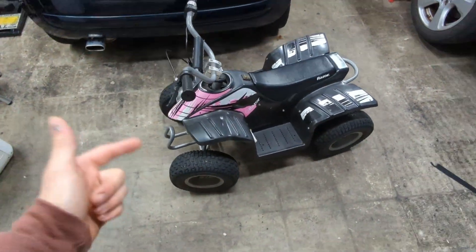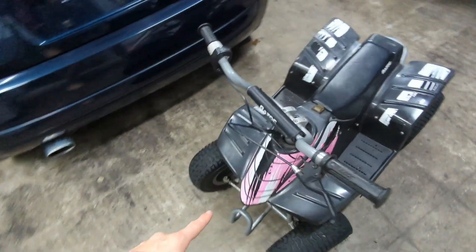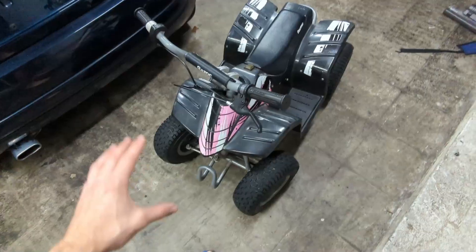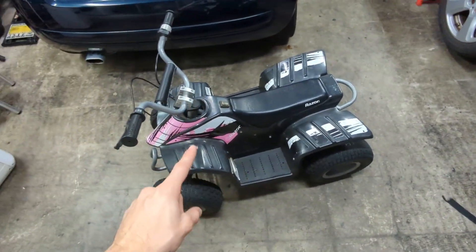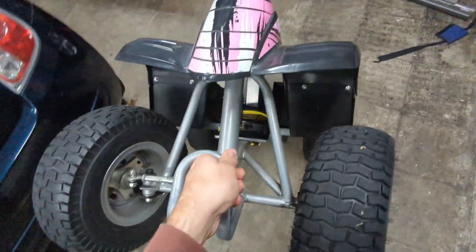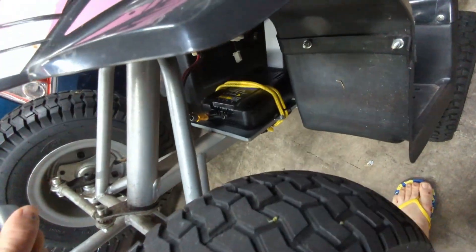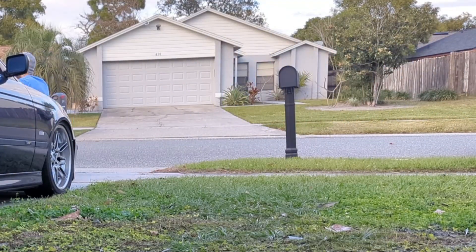This is the original 350 watt Dirt Quad, not the bigger 500 watt. You can tell by the front end — it's got the smaller bumper bash bar. This thing comes at 24 volts and we're going to be souping it up to a 36 volt system today. I already know that 36 volts works because I already powered this quad with a Cobalt battery which is 36 volts, and this thing is a ton of fun to ride.